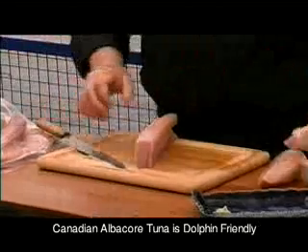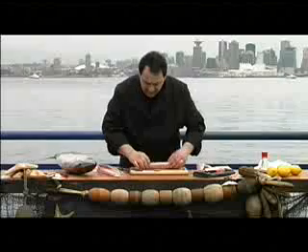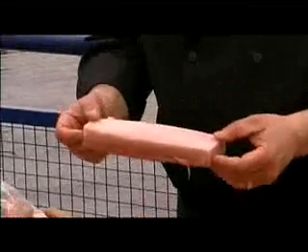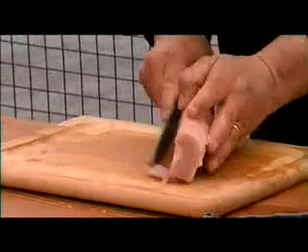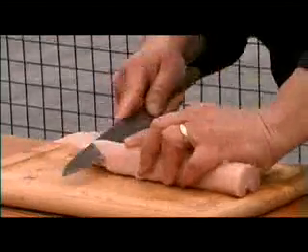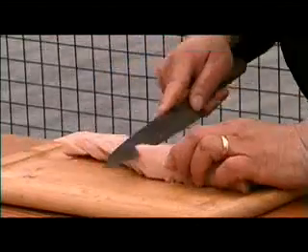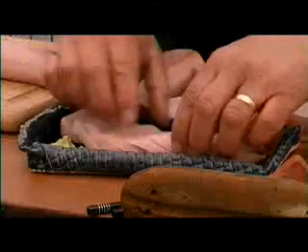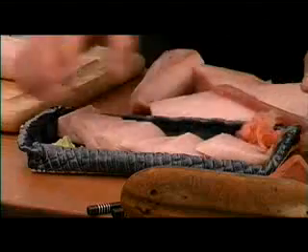This is what we're going to use for the spicy rolls. And this is the part that you're going to use, which is called a block cut for your sashimi. We're going to trim off a little bit of the excess here to flatten it out, and we're going to take it on a 45-degree bias. You want to then place it down and let it sit on the table for a few minutes while it thaws thoroughly.